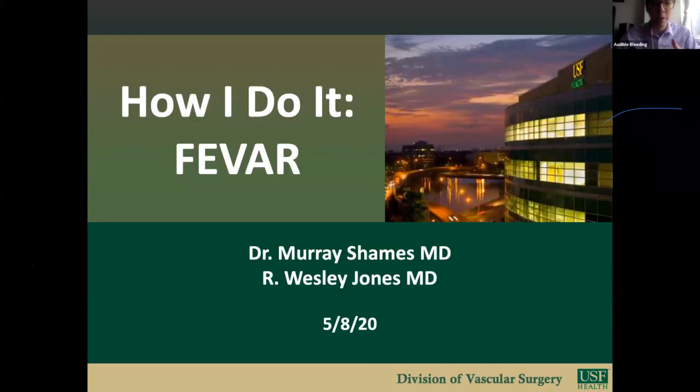We are excited at Audible Leading to host another How I Do It discussion, led by Dr. Shames and Dr. Jones at the University of South Florida in Tampa Bay. My name is Wes Jones, one of the senior integrated residents here at USF. Today, I will be discussing how Dr. Shames and I and our team perform fenestrated endovascular aortic repairs.